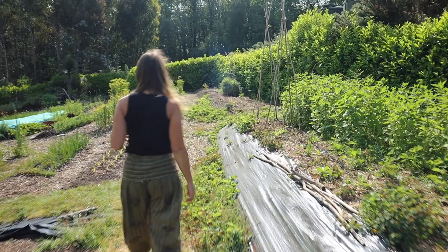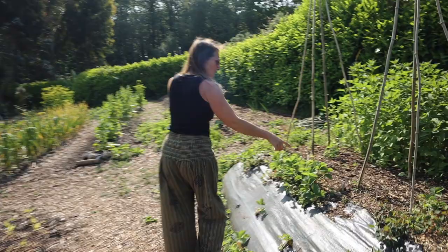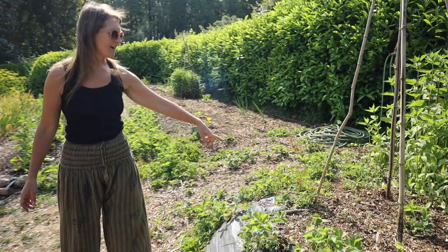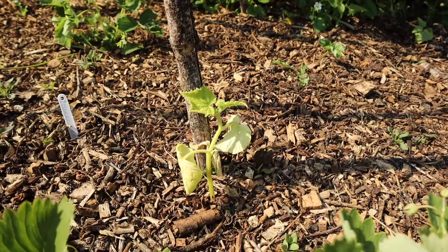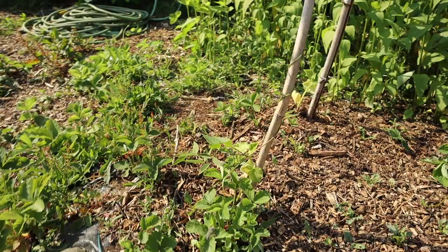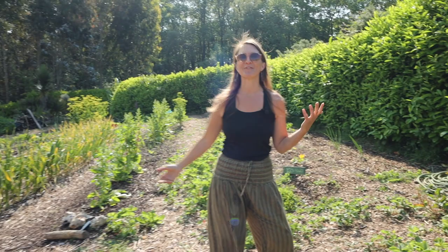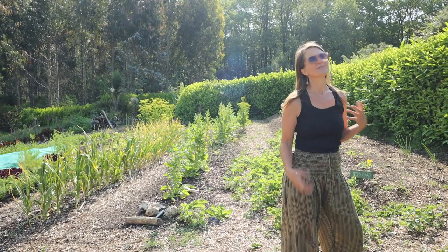On these frames we've got a couple of trombone courgettes which we trialled in our polytunnels last year and are now trying outside. I've also got some Market More cucumbers on this frame, which tend to grow quite well outdoors. Just finding its way up here is one of our potato beans — a perennial crop we planted a few years ago and completely forgot about. Dan found them when tidying this bed and we had a really good harvest; they're not something I'll cook with regularly but really interesting to try on the odd occasion.